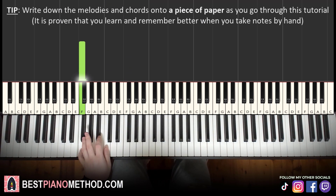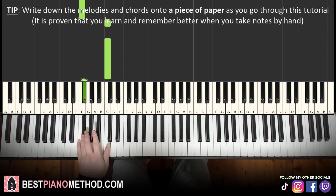Go to F, F up to C, down to F sharp, and then F. Then F up to two C's, and then down to F sharp, and then repeat.